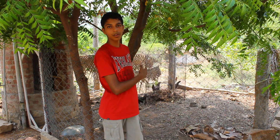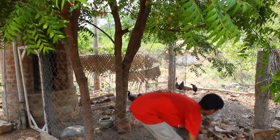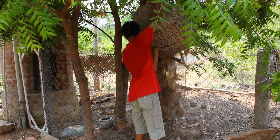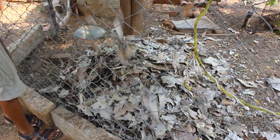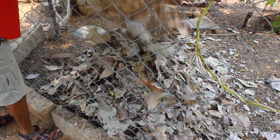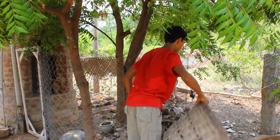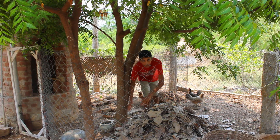So this is where the shredding of the mulch happens — in the chicken coop. I'm just going to dump it in here and spread it out a bit.